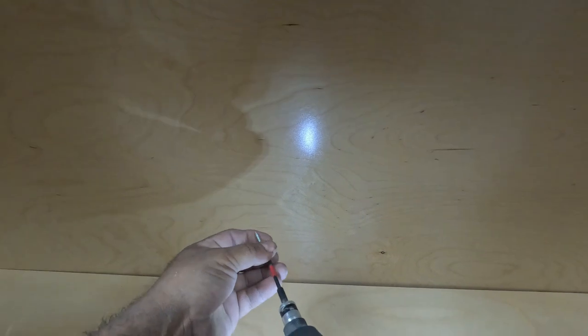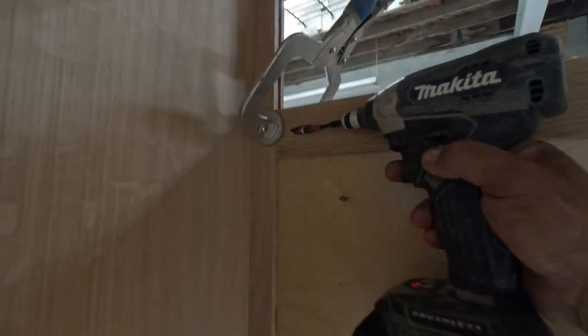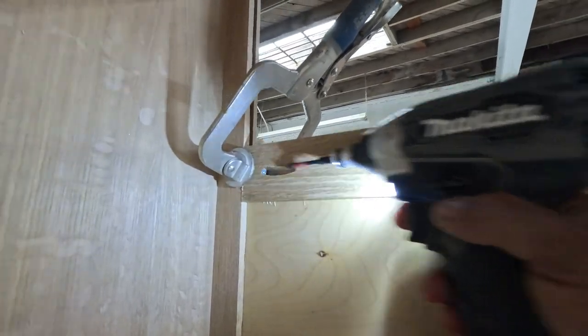They have a big plate so that once you clamp it together, it's very smooth and flush with the other piece. Now I put on the bottom piece.